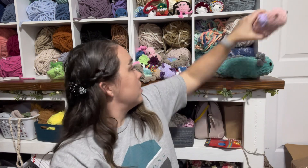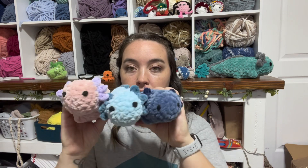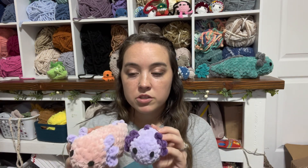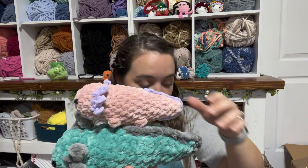Next up we have axolotls. This is the size I normally make with Parfait Chunky yarn and I sell these for $15. Last time I made one with Sweet Snuggles and put it at $18. This time I apparently made three with Sweet Snuggles — here is the size difference, it's quite a bit bigger for just three dollars more. Then I made one out of Sweet Snuggles XL and this is a big boy. I think I'm going to put him at $25 — so $25, $18, and $15.